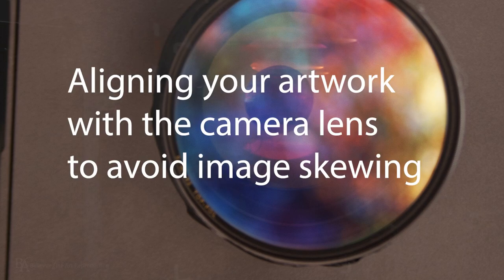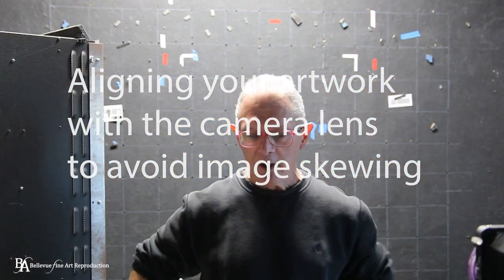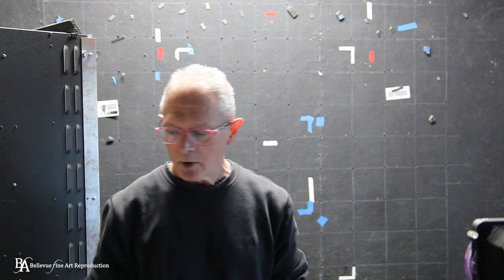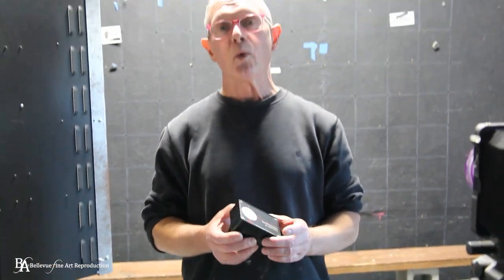A number of people on my YouTube channel have asked me how we laser align images to the camera so they're parallel to the camera lens and the edges of the painting don't get skewed when you're taking pictures of your artwork. What I'm going to talk about in this video is how we do that and how you might do that. I understand this might not be a solution for everyone because it can be a little bit expensive.